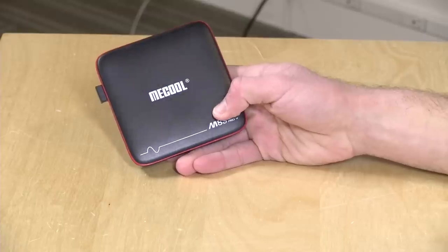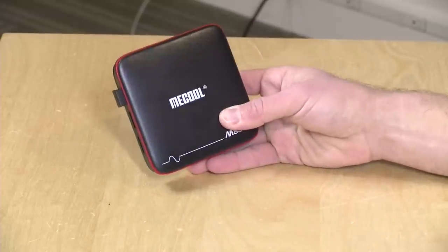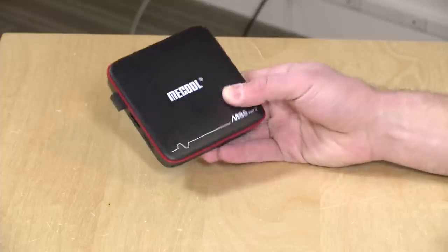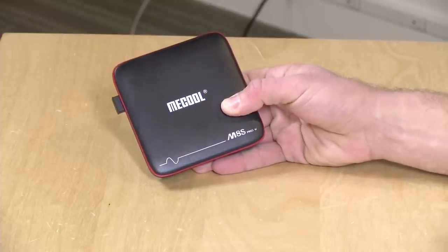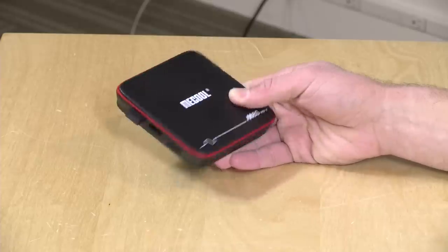Hey everybody, it's Lon Seidman. I've always been reluctant to review these cheap Android boxes because they're often running the tablet version of Android and not the TV version. But recently, with help from a viewer, I found a generic cheap Android box that's actually running the real version of Android TV. It's from a company called MeCool, and this is their M8S Pro W, sent to the channel by GearBest.